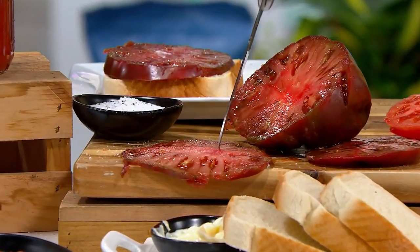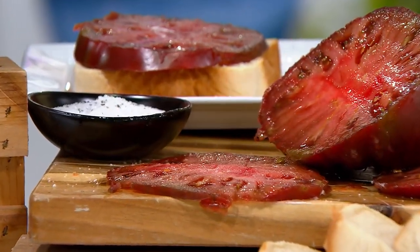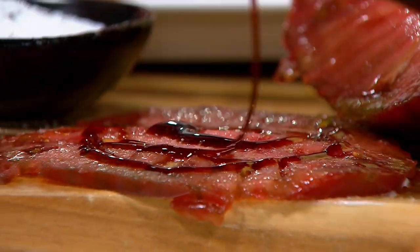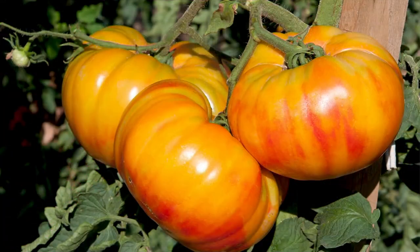You can slice them thin — absolutely fabulous. What I like most is I make myself a nice cheddar cheese omelet in the morning with sliced tomatoes around the edge and balsamic vinegar. We used to call them mater sandwiches. I remember my dad would pick them off the tomato plant and bite into them like an apple — because they are a fruit. My grandfather was the first to ship tomatoes in Mississippi, which used to be the tomato capital of the world.